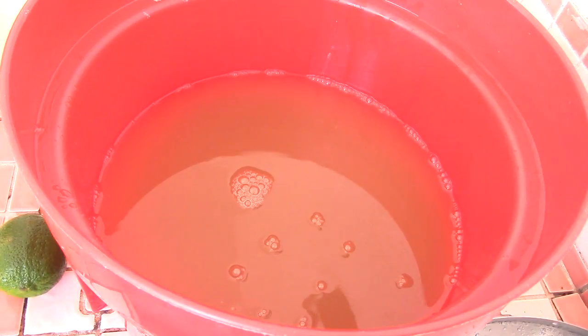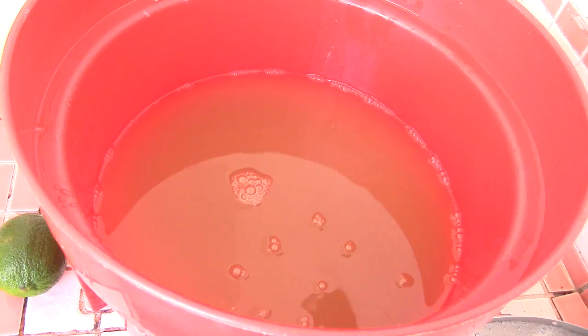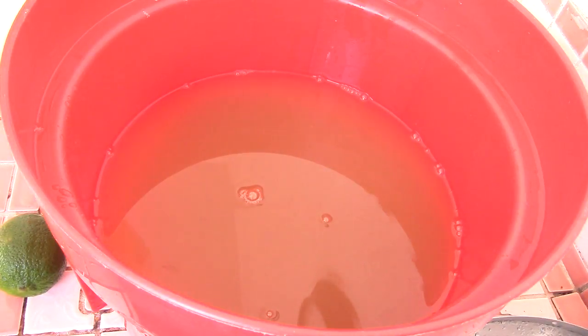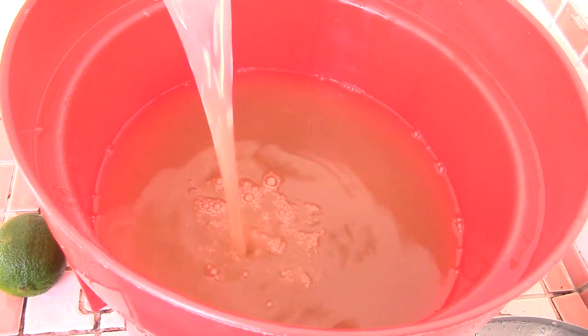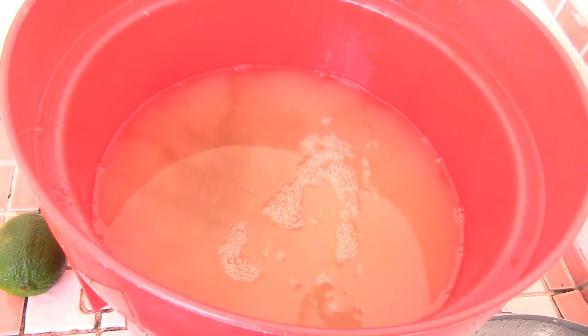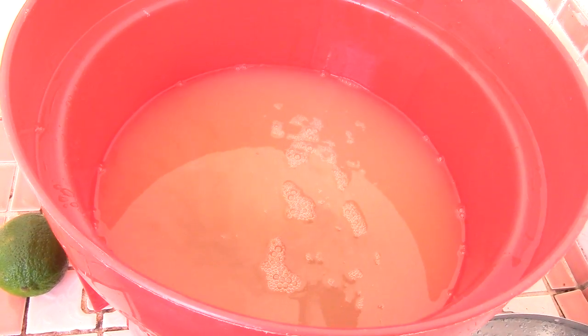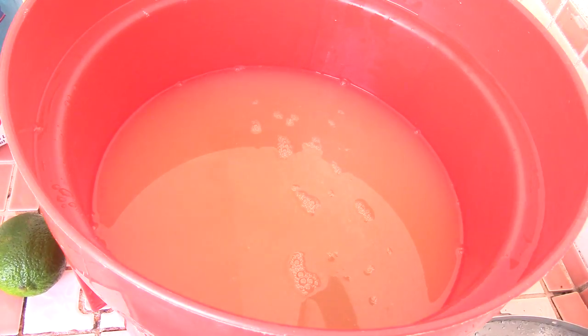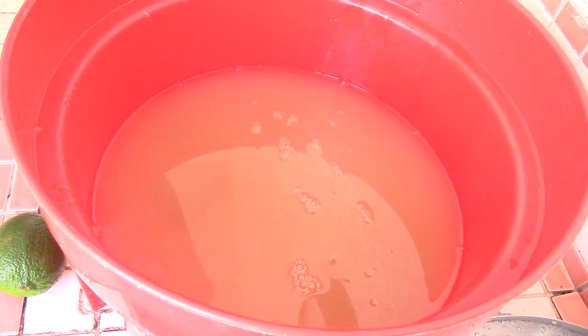Now we're going to put some lemon juice in — one cup. Mom said it could possibly be one and a half cups, but we're starting with one cup of lemon juice and we'll taste it. Then the sugar — mom says two pounds of sugar, which is half of a four-pound bag.